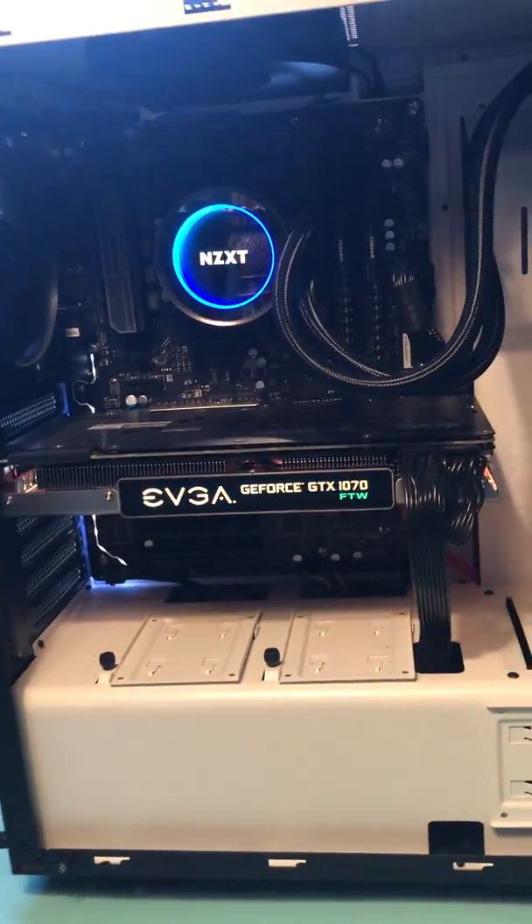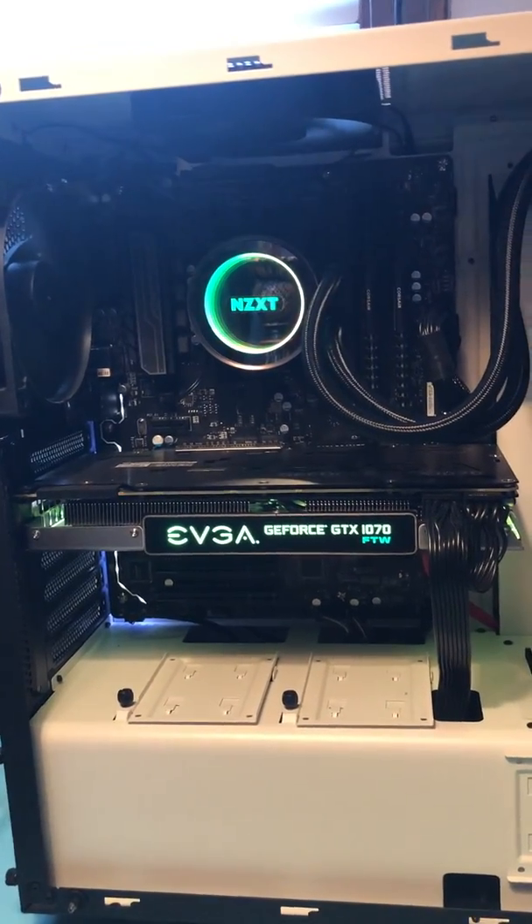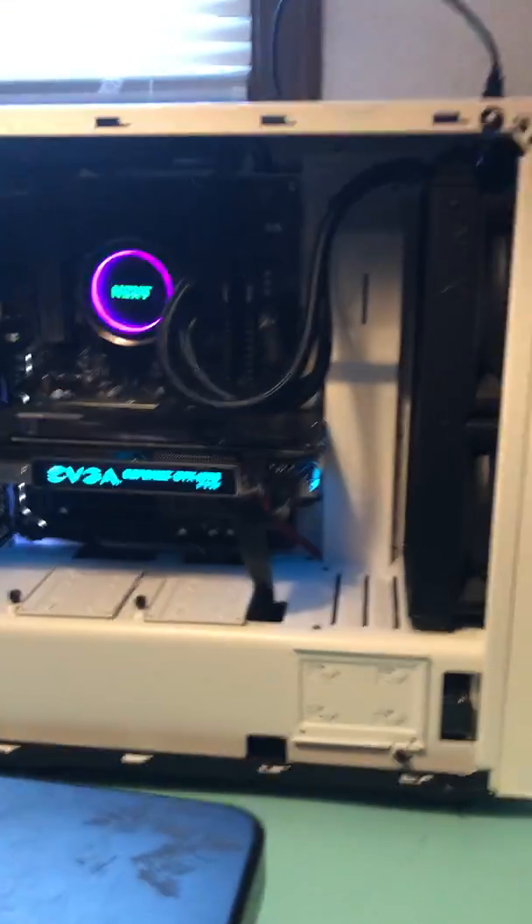There's not much to it but I think it looks really cool. This was the first PC I ever built, so if you guys have any questions, leave a comment below.